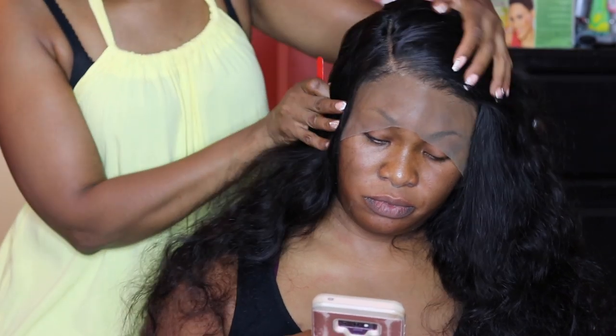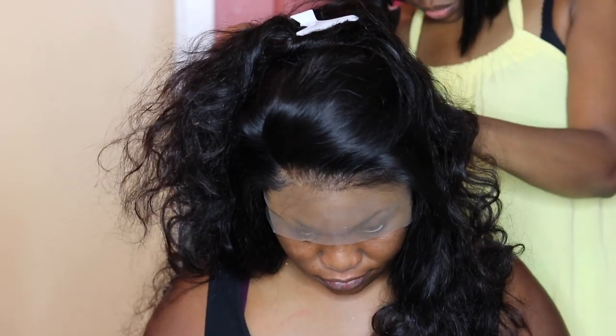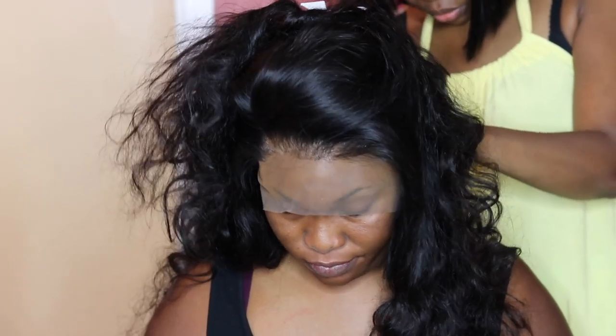Once the parting space is open, you can see how nice and natural it looks — so much better. Moving on, I'm using my thread and needle to sew down the back of the wig, going from one side to the other through the wig. This helps the wig stay more secure, especially for brides and weddings, because people are going to be hugging and touching and you want to make sure the wig is secure.